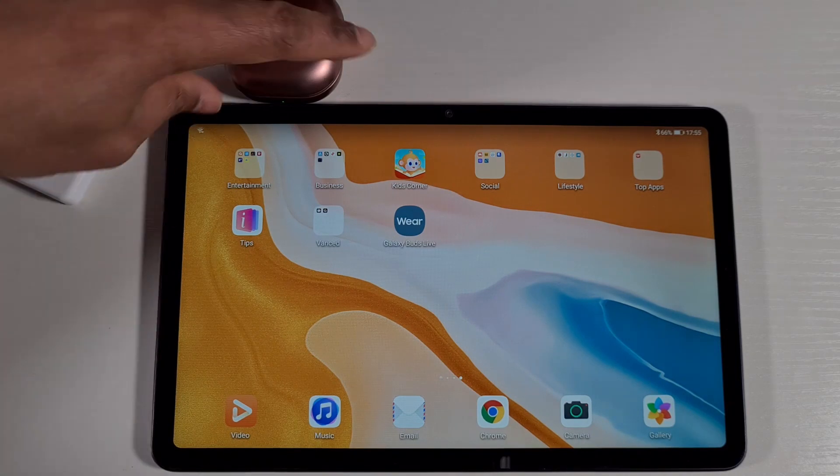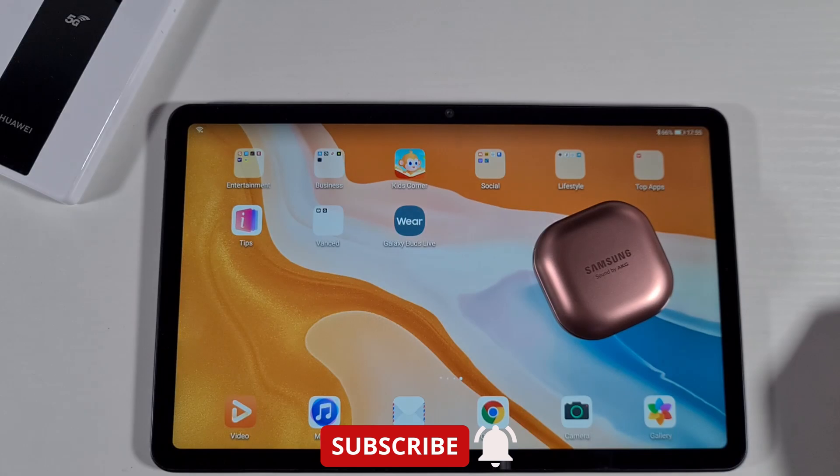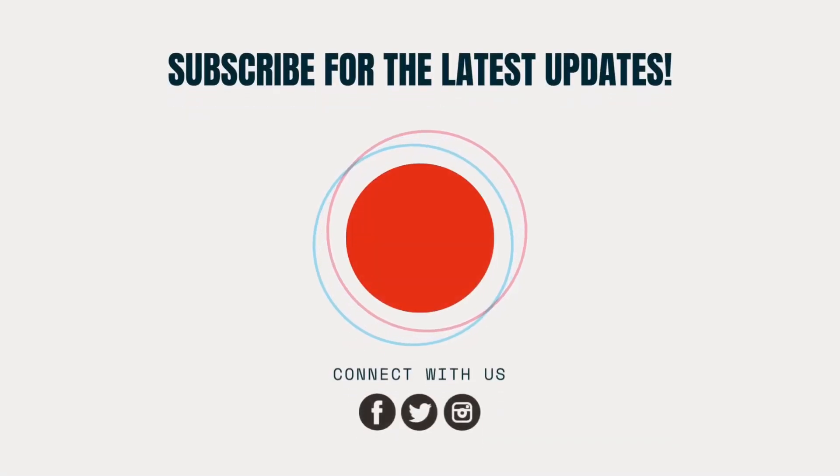That's it! If you enjoyed this video, give it a thumbs up and share it with your friends. Don't forget to hit the subscribe button if you're new to my channel. Thank you for watching, stay safe, and I'll see you on the next one.